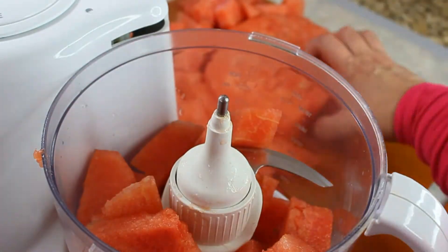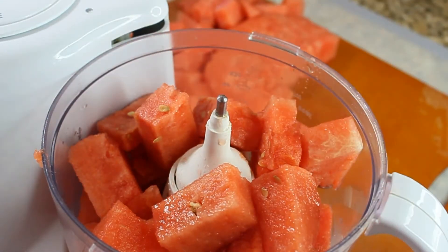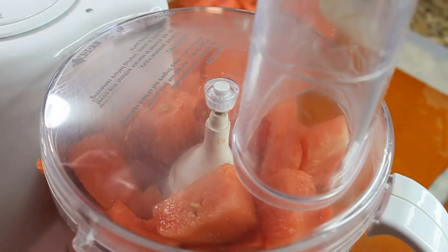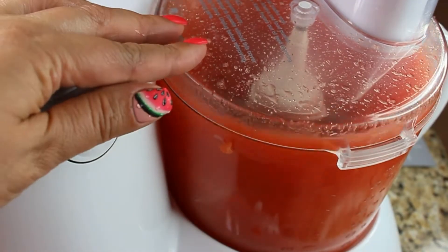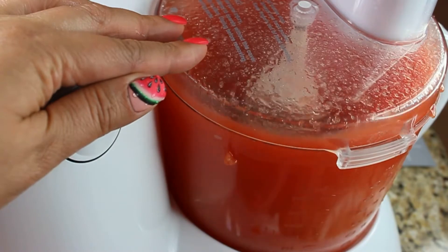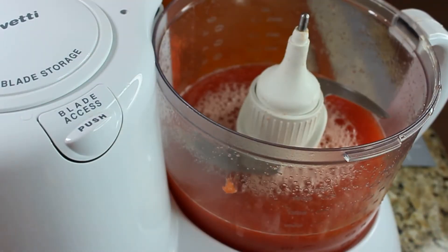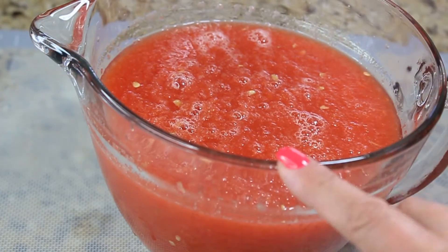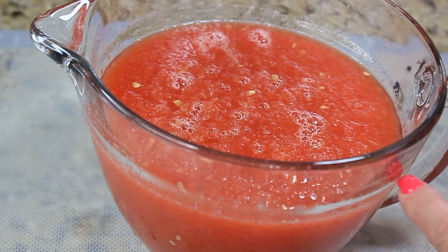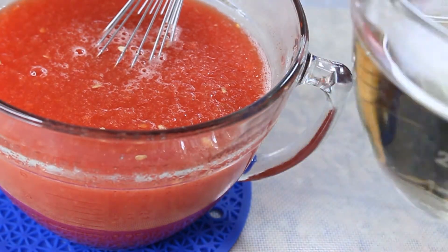Load your watermelon cubes into either a food processor or blender, whichever you have, and give it a spin so it turns into juice. Pour that juice into a container — preferably a measuring cup. We're looking for six cups of watermelon juice.